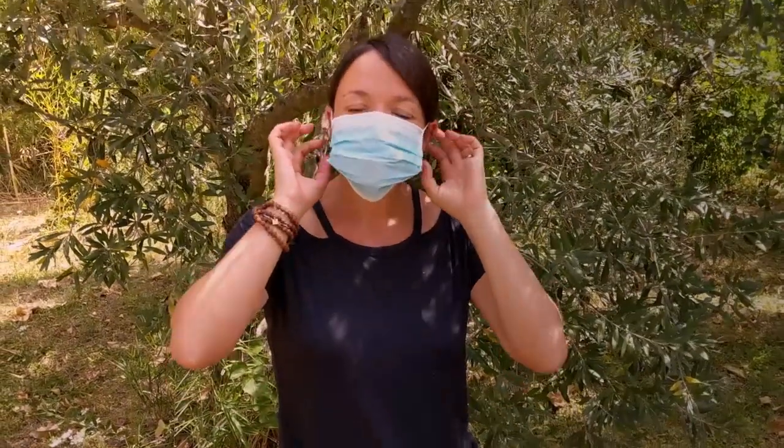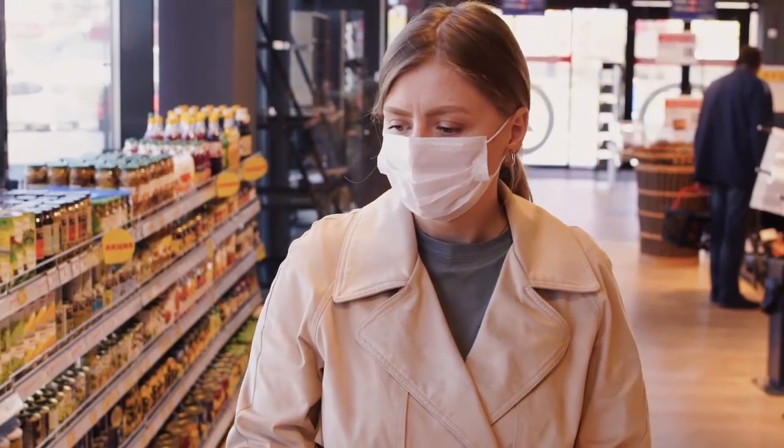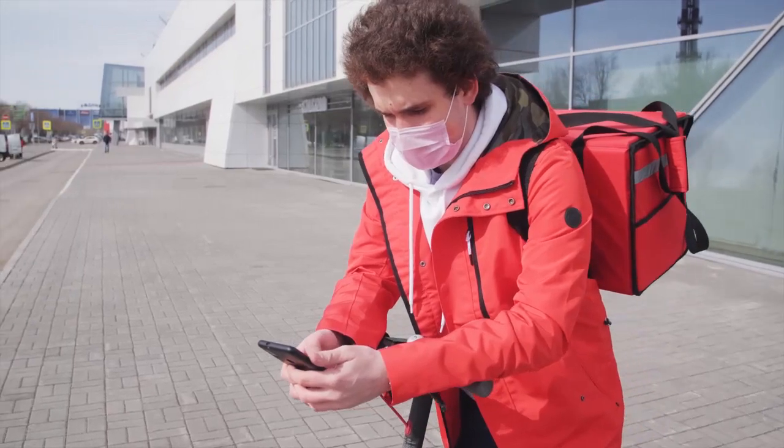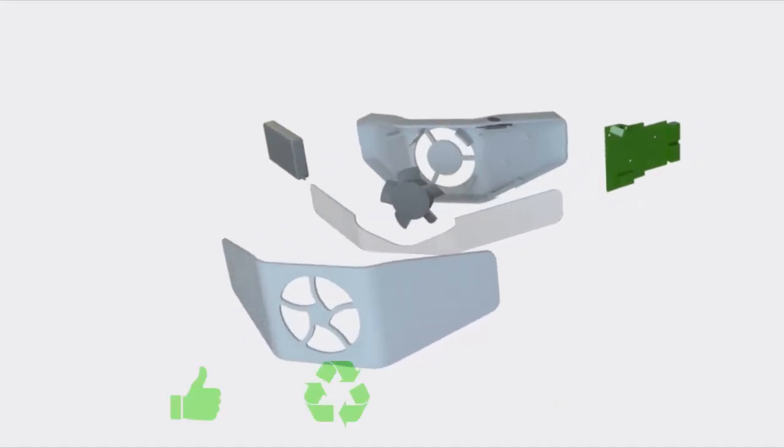The results are outstanding. No more fog on your glasses, no more suffocating sensation, no more skin rash, and no more headaches after wearing your mask all day at work.